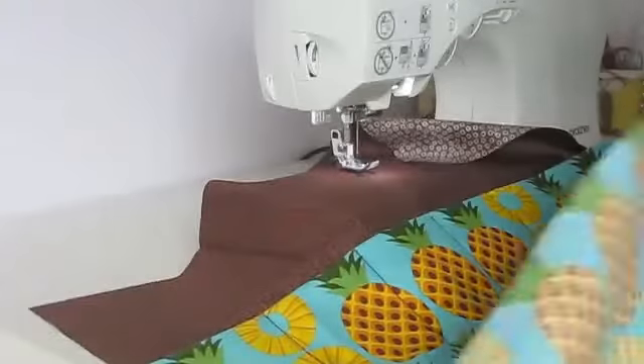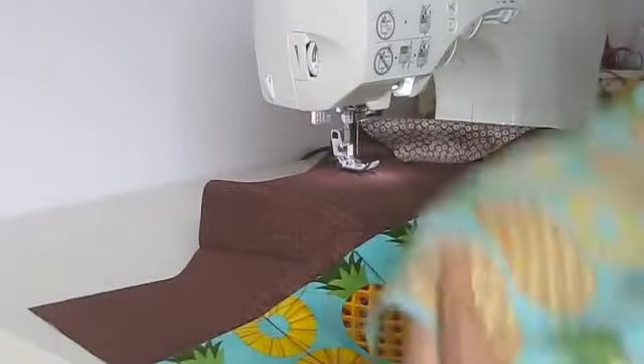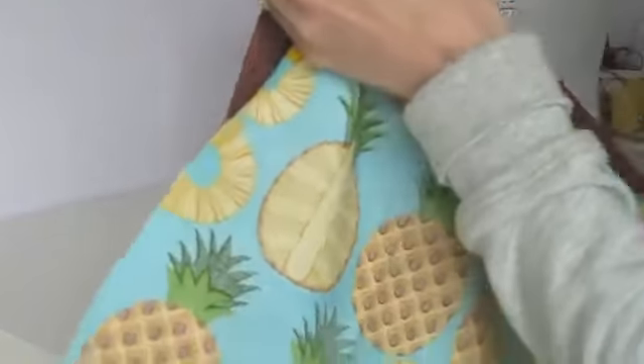Next I'm going to take the remaining piece of pineapple fabric and place it over the pocketed piece we just made so that right sides are facing. Then pin those together around the perimeter, and then we'll stitch them together.